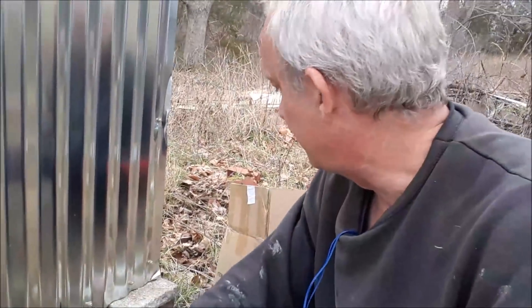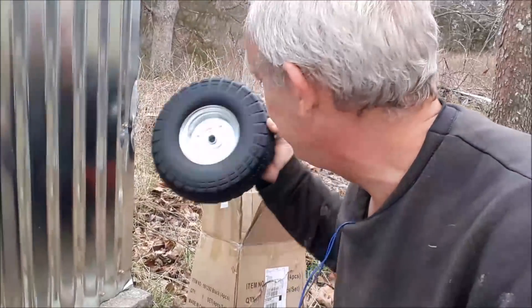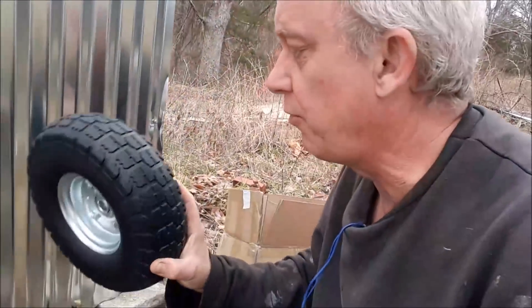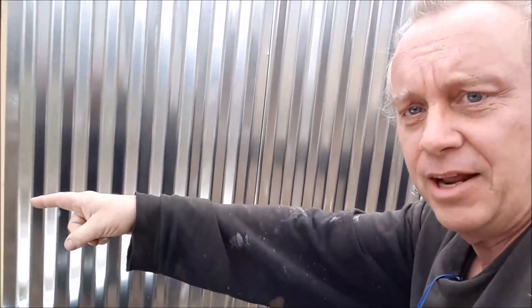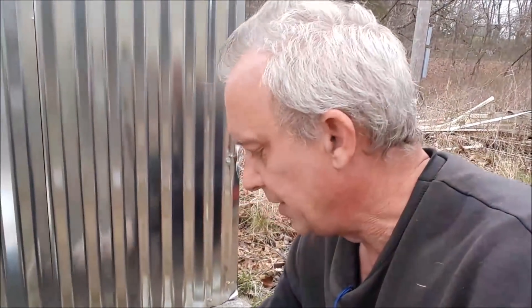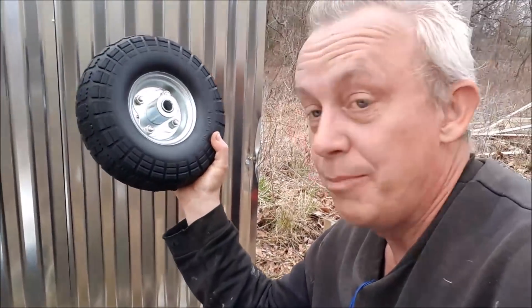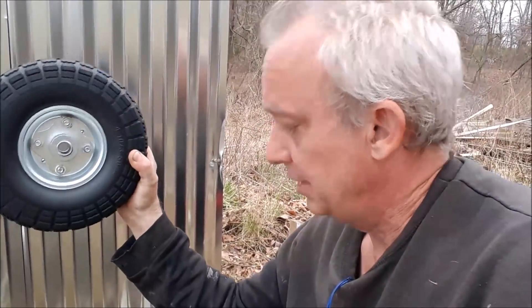We were going to do bicycle wheels, but Caroline wanted to keep it looking nice, so she asked me to buy these. They were $40 for four wheels and I only need two. I'm going to put a lift handle on the front — we'll just lift it up and move it around like a backwards wheelbarrow. So basically $10 a piece, but I'll be able to use them for other things.